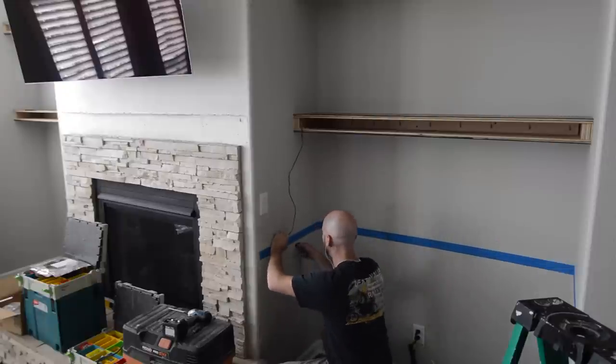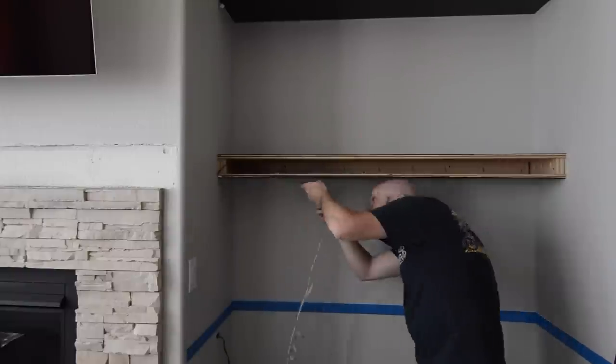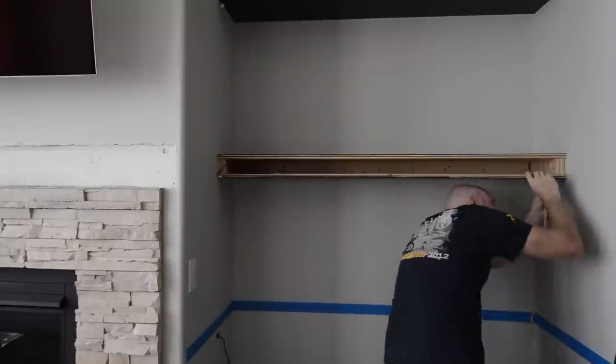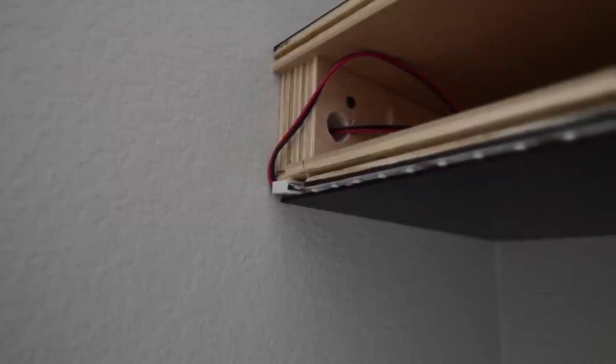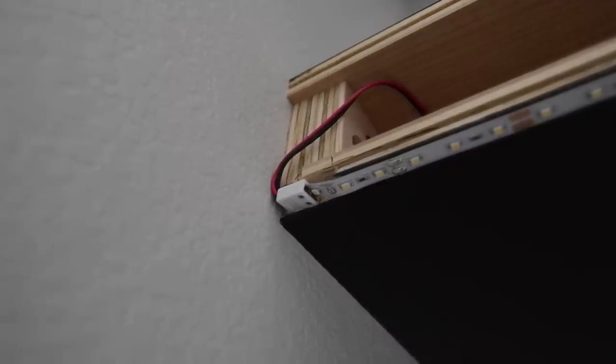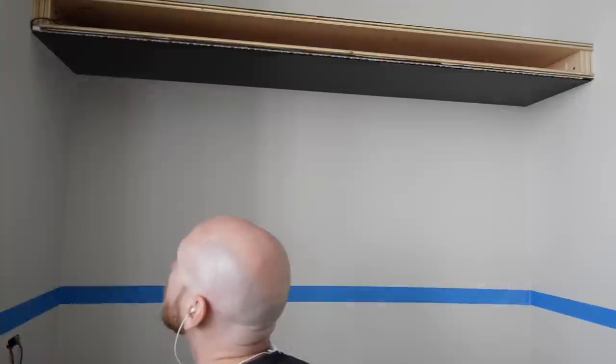Once the wire has been run down to where the switch will be, I proceed to stick the tape light in place. Here are a few close-ups of the finished product — this is a pretty slick way of putting lights in cabinetry or shelves.